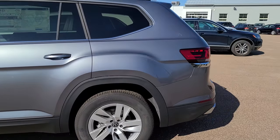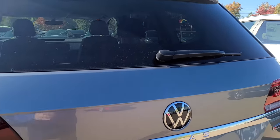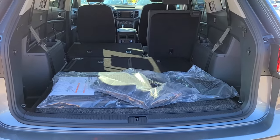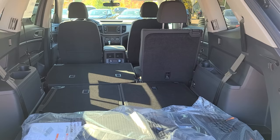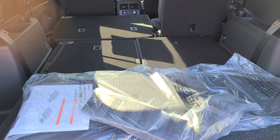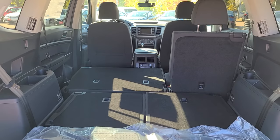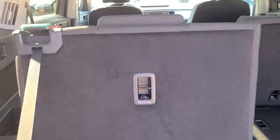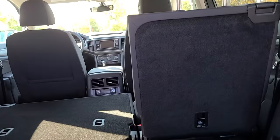This Atlas here is an S model — it's the only one we had with the bench seat, so it is the entry level. The other one is the SE with Technology, which is the third trim up out of five. I'm going to focus on the space here for this video. With the seats folded, you have a 60-40 split up front, a 50-50 in the back, and they all fold completely flat, so your cargo space would be very easy to access. You do have these pull tabs on the side, so you can easily pull up that third row and convert it into passenger space.